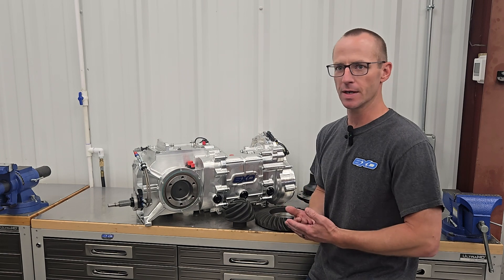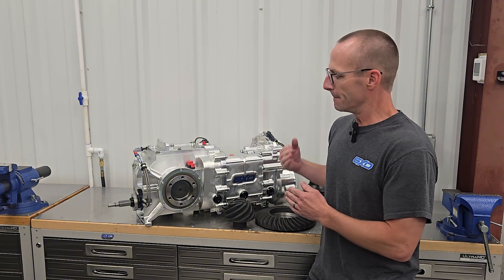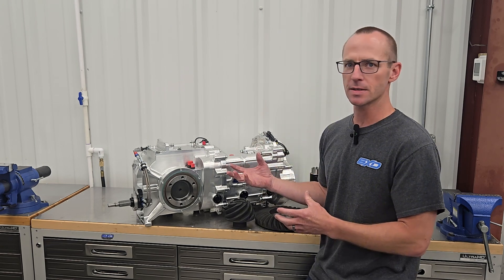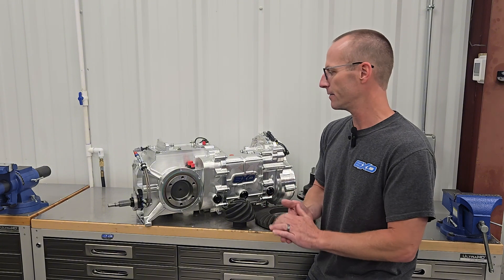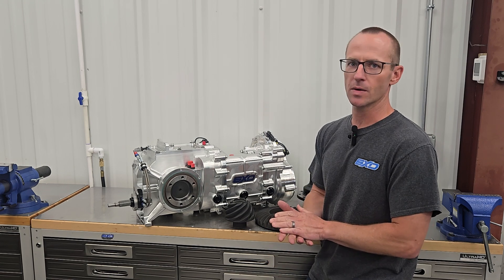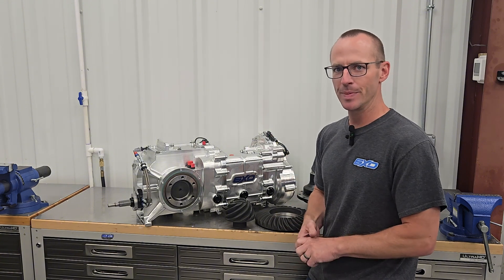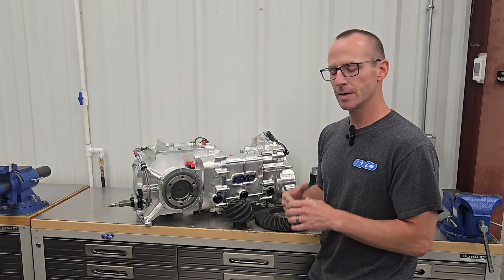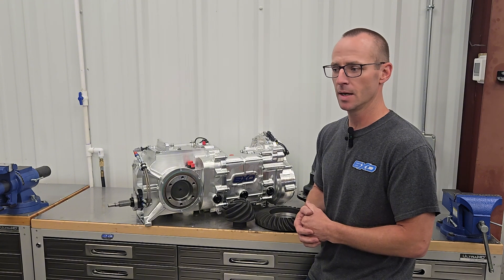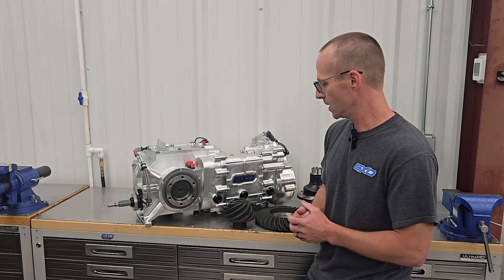One of the coolest features about this transaxle — above all the others — is that apart from our standard gears being super heavy duty, strong, and well-reinforced, we are not going to put a ring and pinion in here that's not going to last. Most transaxles out there, if not just about all of them, have a standard bevel gear design. However, we teamed together with the guys at Tubeworks — Jason at Tubeworks — he's an absolute genius. He has perfected the ring and pinion design and manufactures them in a non-conventional way in order to make them way stronger than pretty much everything else on the market.